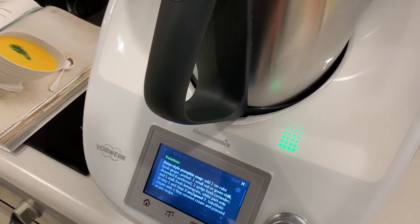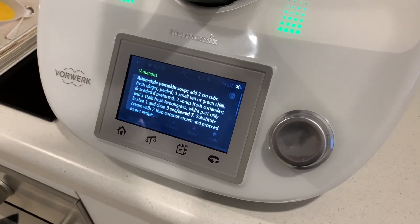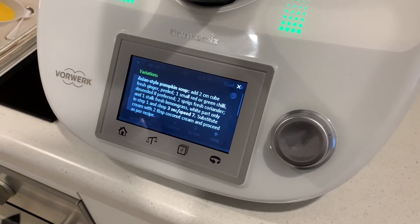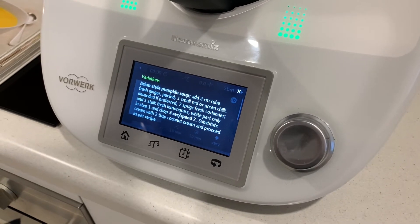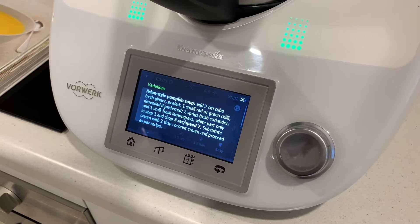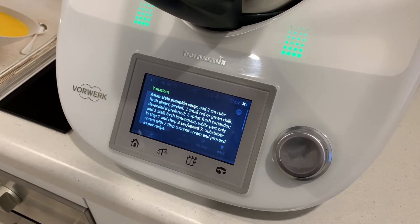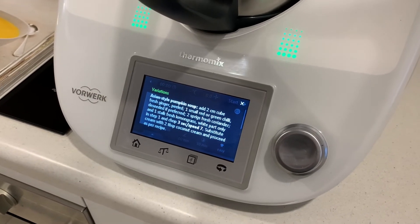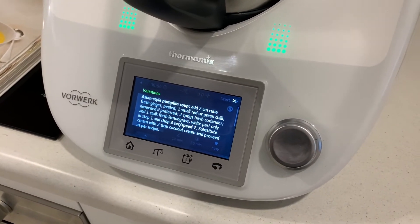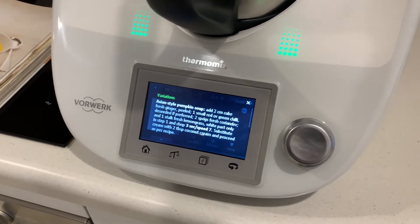So in variations it says Asian style pumpkin soup: add a two centimetre cube of fresh ginger which has been peeled, a small red or green chilli, two sprigs of fresh coriander, a stalk of fresh lemongrass — the white part only — and do that in step one and chop it all for three seconds only on speed seven.